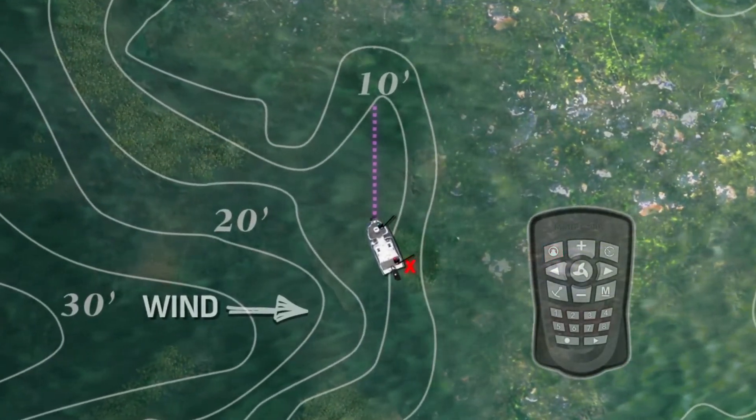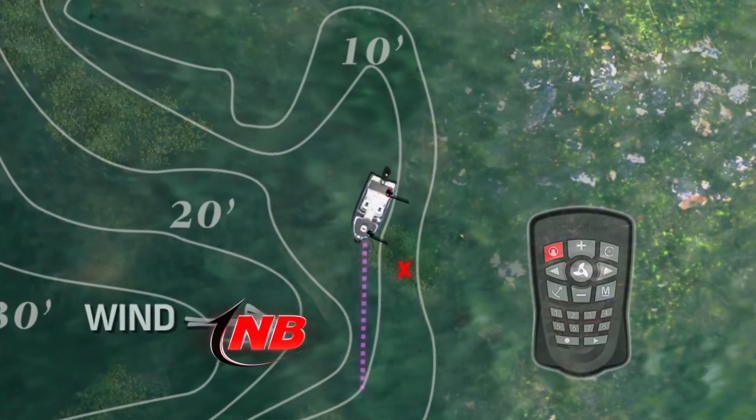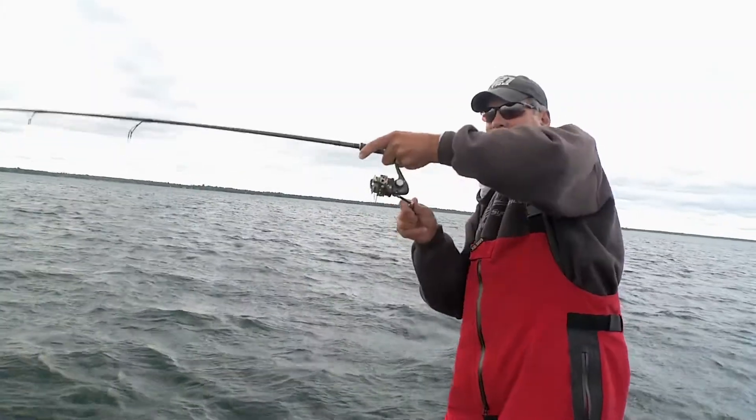For example, right now we just caught a fish and I want to work my way kind of back to that area and work it over good. Simply point my trolling motor that way, put it in heading lock, and we're working.